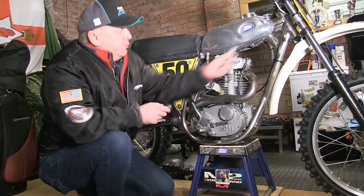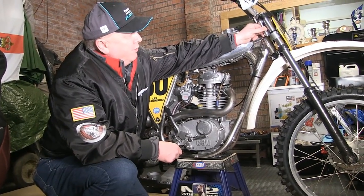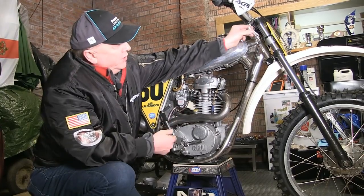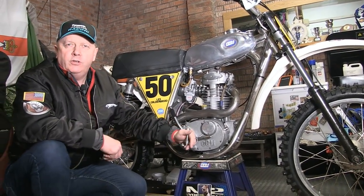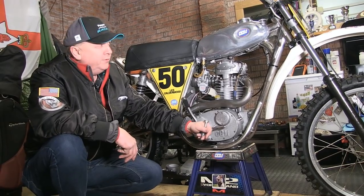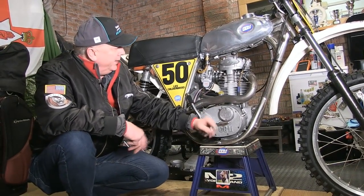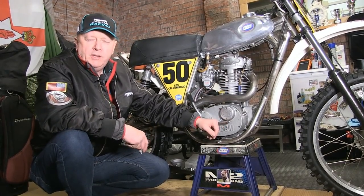The forks have been fitted with preload adjusters which I can adjust on race day to any setting I wish. If it's a fast sweeping track I can drop the forks a little bit — lower the spring rating for faster cornering — or if it's a really rough track we can take the suspension up a little bit.